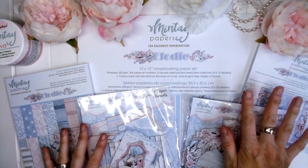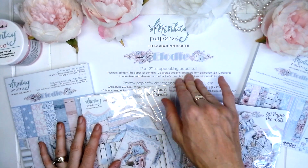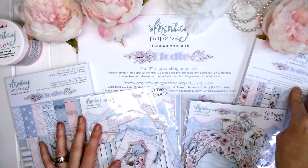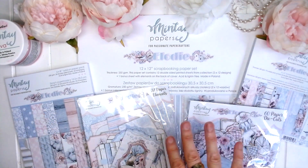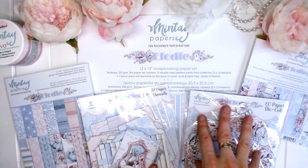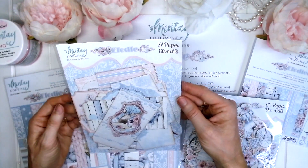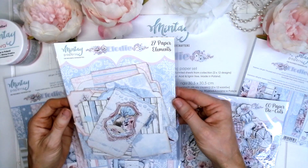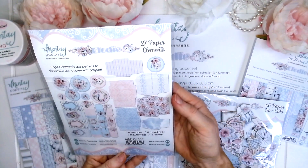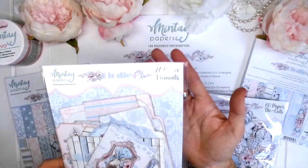There are five sections to the collection. We've got the 12x12 scrapbooking paper set, the 6x6 scrapbooking paper pad, the 6x8 add-on paper pack, the 60 paper die cuts, and a new section to the collection which is the 27 paper elements. This is brand new to all of the latest Mintay paper collections, so very exciting.